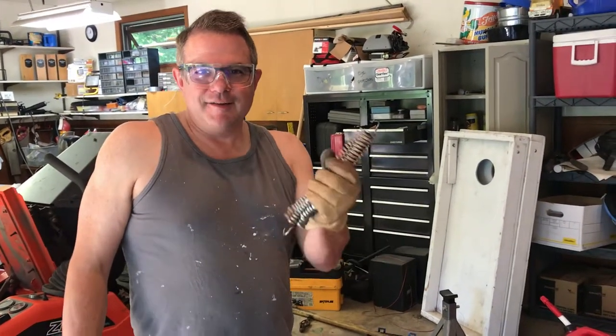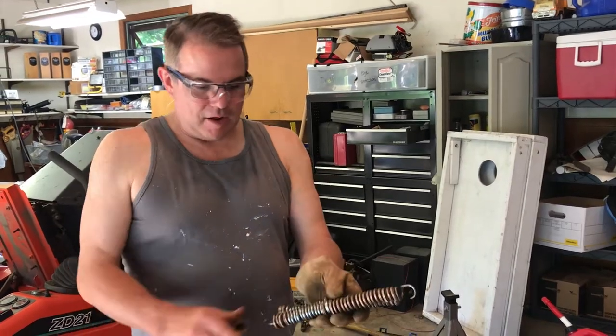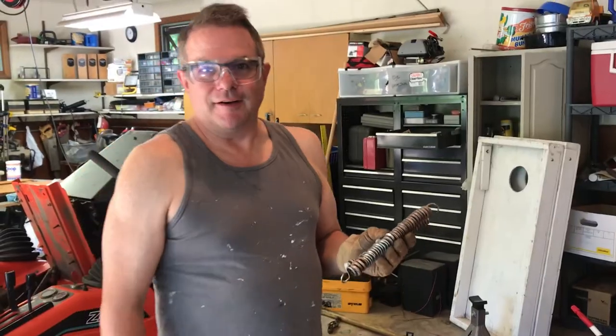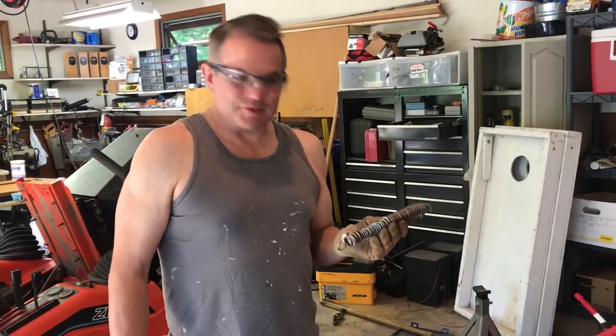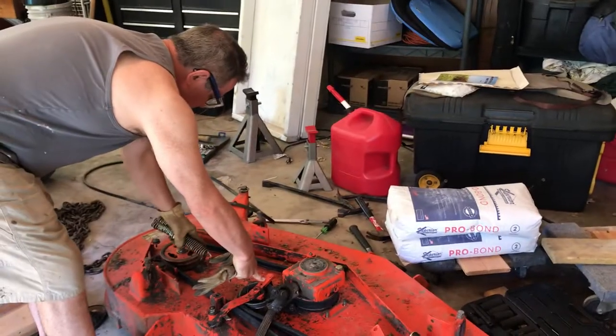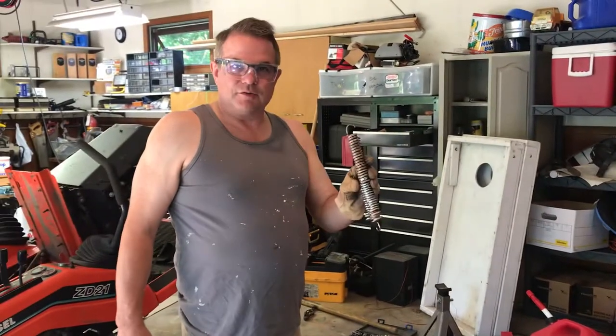Okay, here we go — my first YouTube how-to video. I'll send you the links for how I was inspired. This spring has been the death of me the last couple days trying to get it on this tension pulley to connect to this bracket on the mower deck. I found this technique from one of the YouTube videos, which is pretty cool.